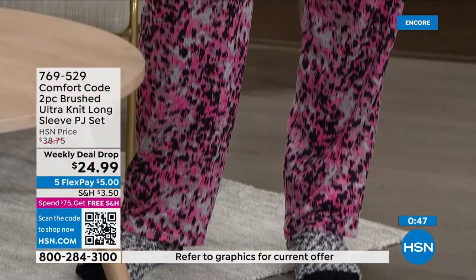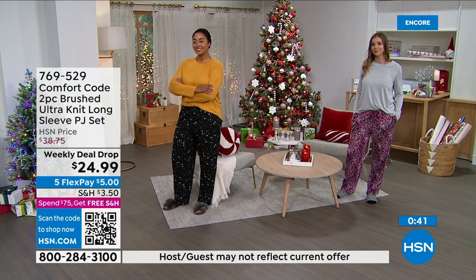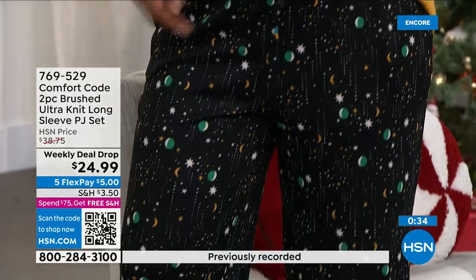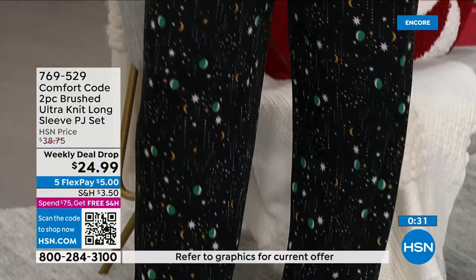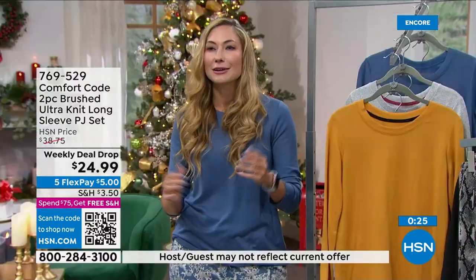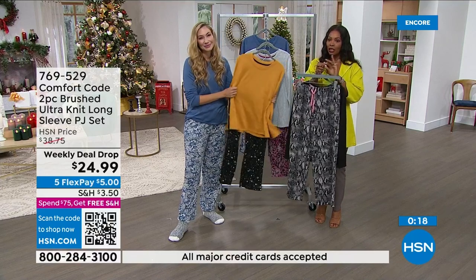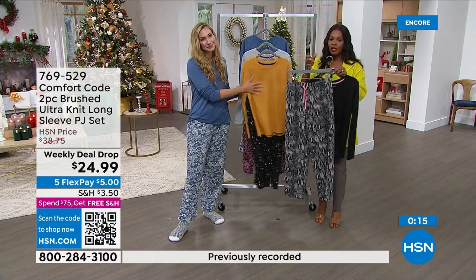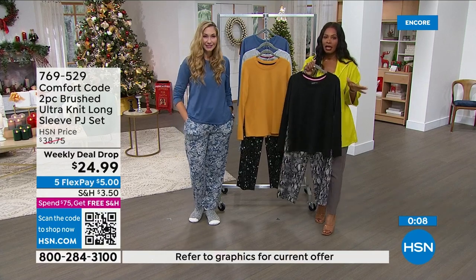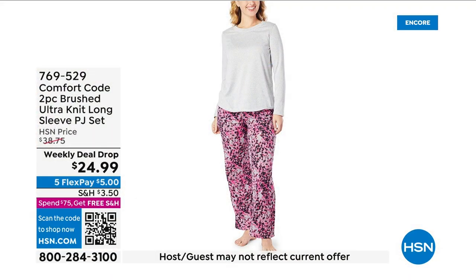Maybe you've been following Comfort Code for the three years we've been on here and this is your favorite fabric, or maybe this is your first introduction to the brand — what a great place to start. Item number 769-529, it's a brand new weekly deal drop as of today. Don't wait too long — the weekly deal drop is only good until Sunday night at midnight or until they sell out. Sizes small to 3X.